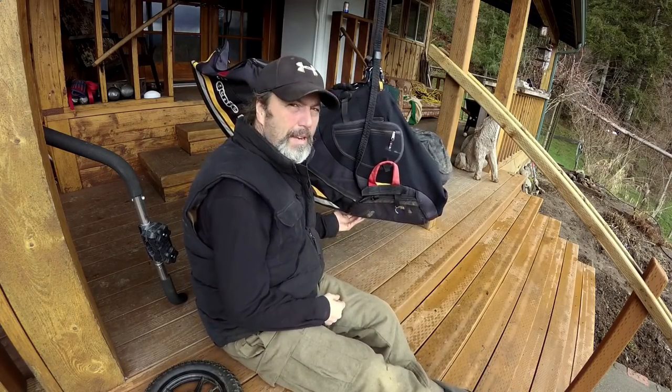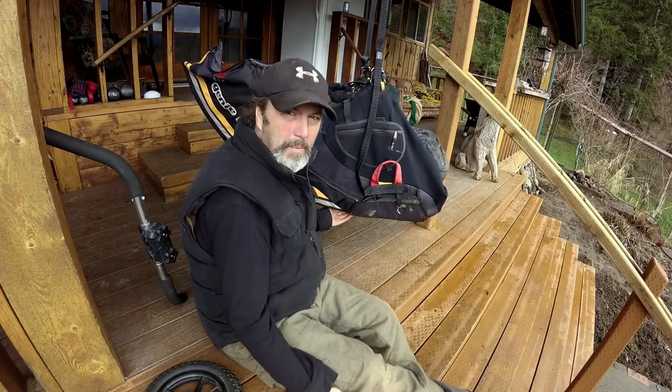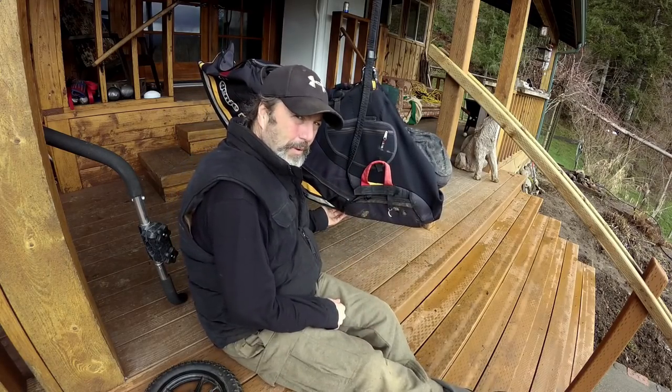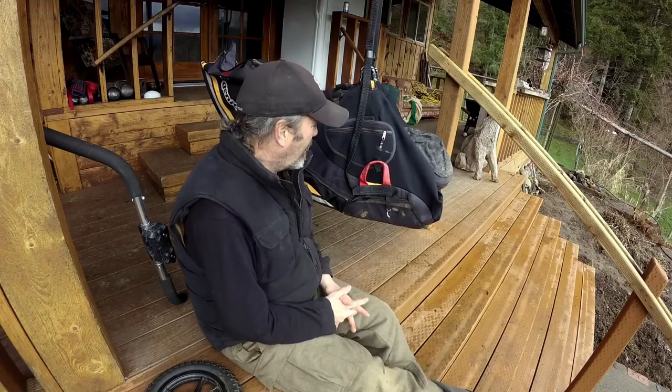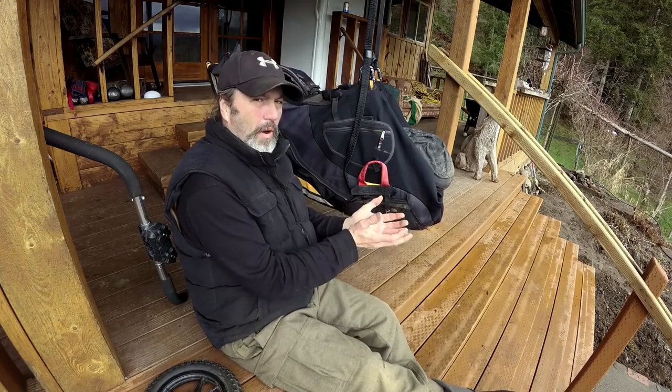These harnesses probably work great for supine, which is below the basetube, because there's no objects down there for them to bump into. But when we fly above the bar, this needs to be a concern. That's another reason why I would want there to be a standard DHB harness for Suprone.